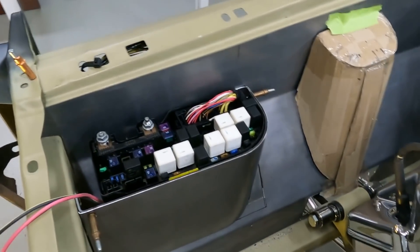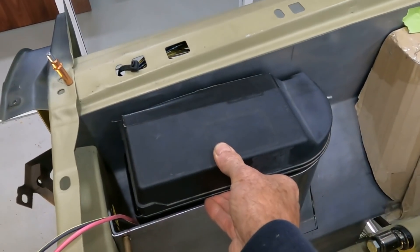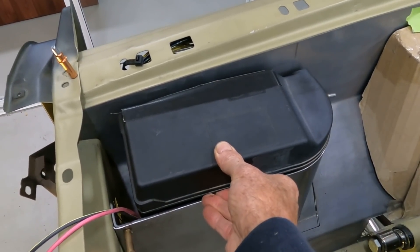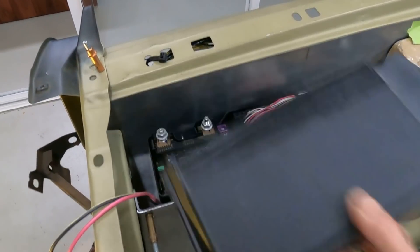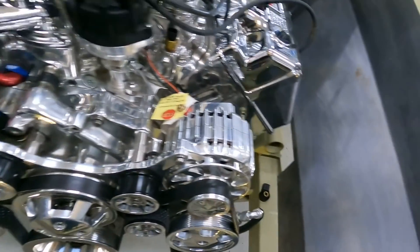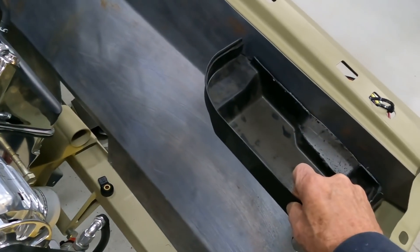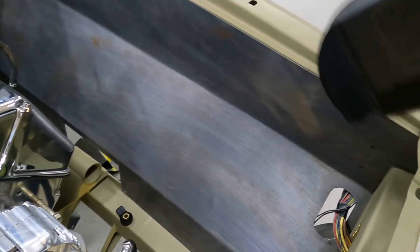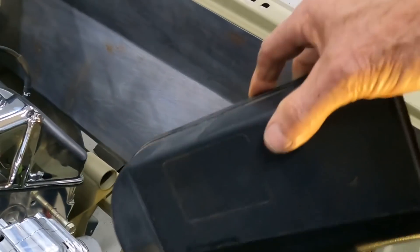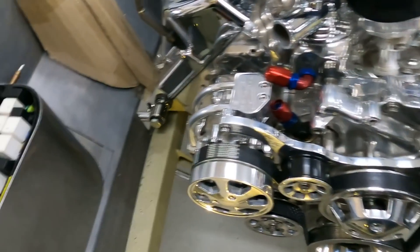Looking at the lid — this is the factory lid — we'll probably make something out of fibreglass or similar. It'll fit on there with some nice clips. On the opposite side we're going to make a similar thing, similar shape and size, and it'll have a lid on it as well. Under that lid will be three tanks: one for the radiator, one for the power steering, and another one for the washer bottle. So that's sort of taking some shape now.